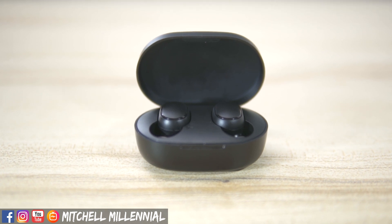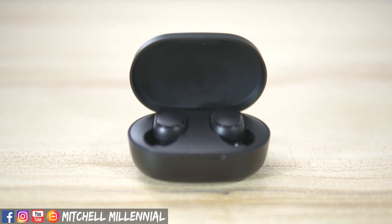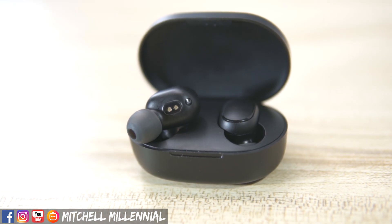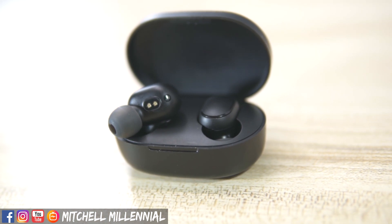Lots of people have been asking me how to use the Redmi AirDots in mono headphone mode, meaning you only have one headphone connected at a time. So today I'm going to show you guys how to do it.